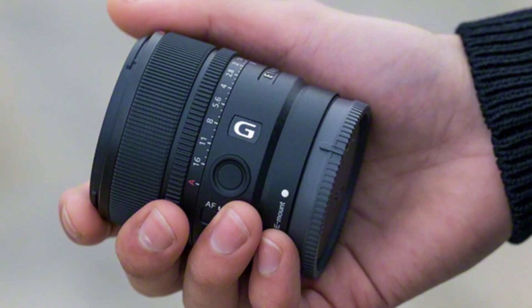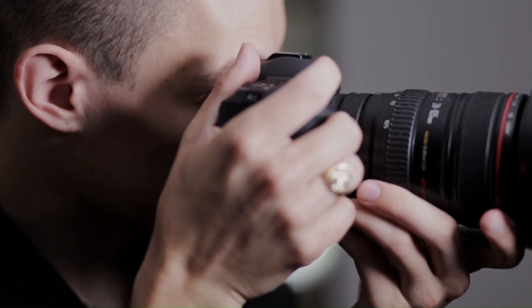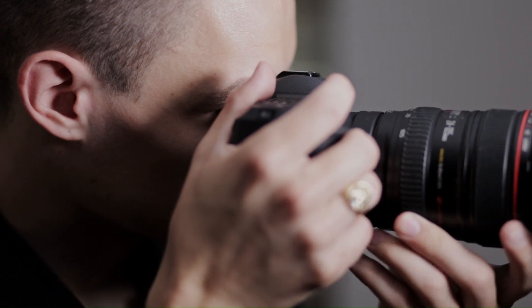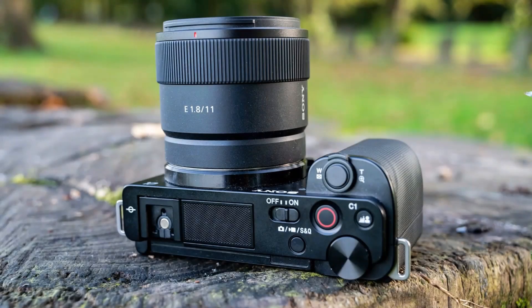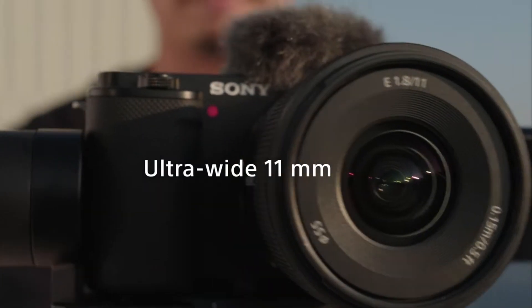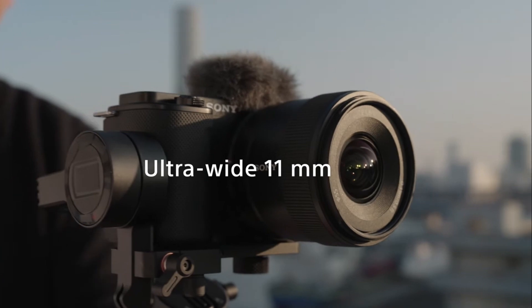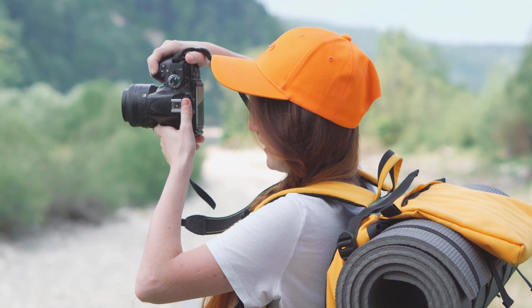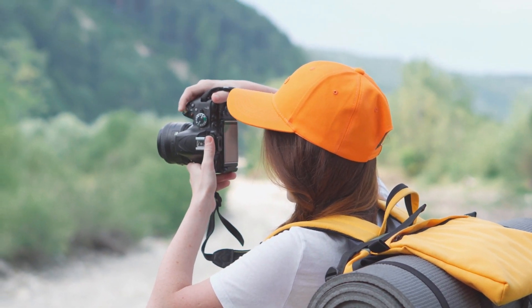it provides a generous viewing angle of 104 degrees, making it ideal for handheld vlogging, landscape photography, interior shots, and architecture photography. The lens offers impressive edge-to-edge sharpness, customizable function buttons, and multiple weather seals. While it lacks an aperture control ring, it remains reasonably priced for an own-brand Sony lens, offering excellent value for money.